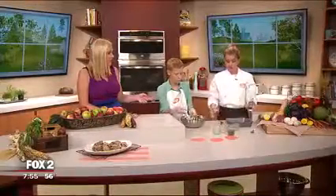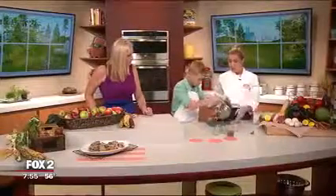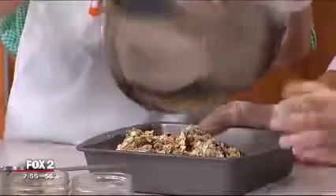Now do you bake this? So then from here all we do is put it into this pan, press it down really firmly, and then bake it in the oven. If you like crunchy granola bars you can bake it a little bit longer, but if you like soft chewy bars bake it a little less.